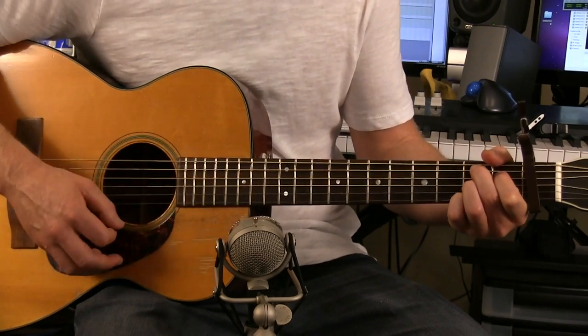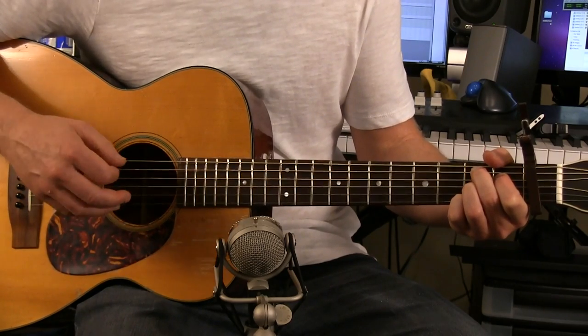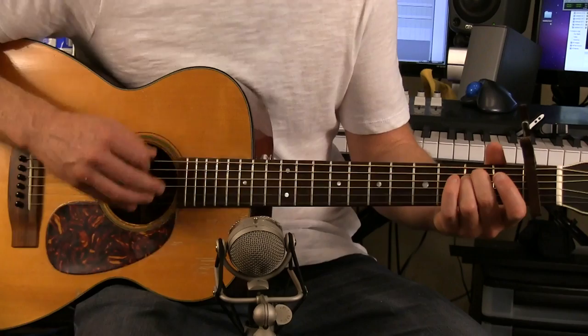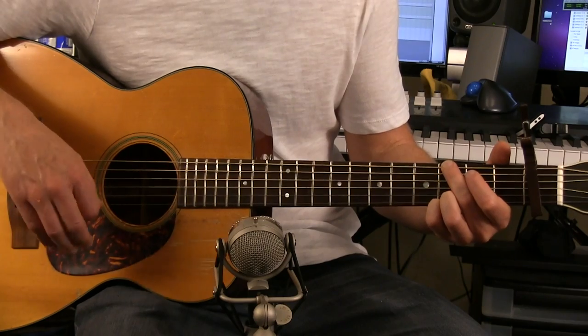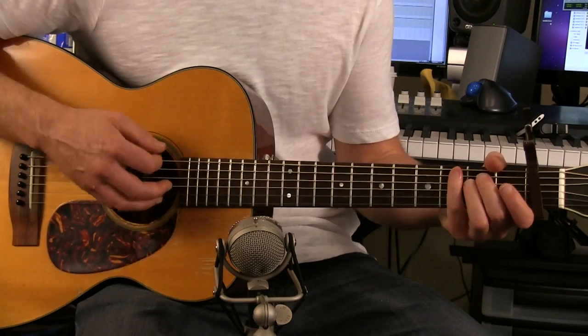And then a B7. And then you'll go through that whole arrangement again. So back to the intro or re-intro — E minor to G — just one time this time. The first intro you do it twice, and the second intro you do it once. And then you're back into the verse.